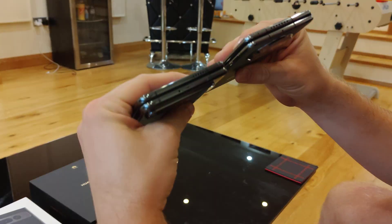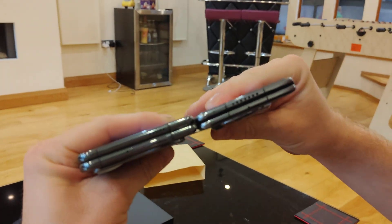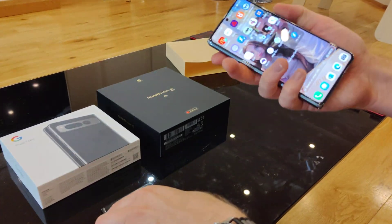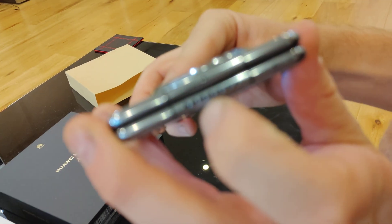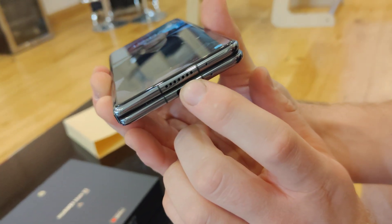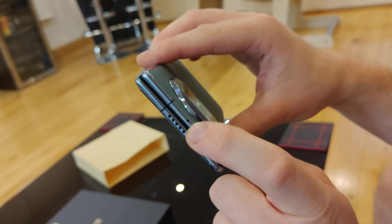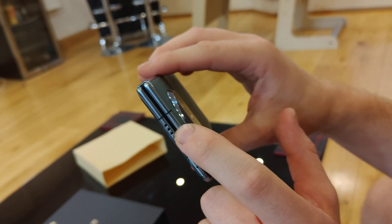You've got stainless steel frames, and if you compare the width of them, the Huawei is definitely a bit thinner than the Google. With the Huawei, you've got two speakers again — one on the top, one on the bottom — plus a USB-C port. You also have an IR infrared blaster on the top, which you can use to control TVs. I've had quite a lot of fun with that — you don't see that very often these days.